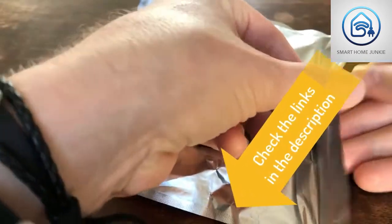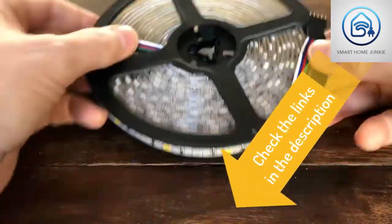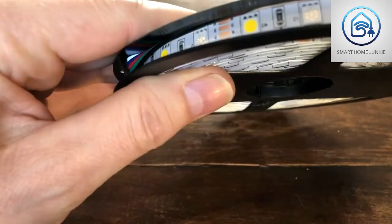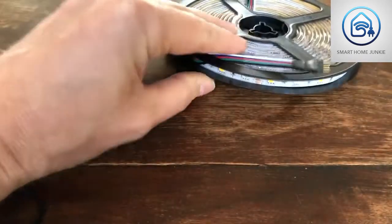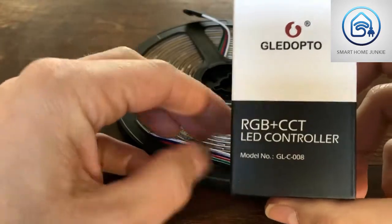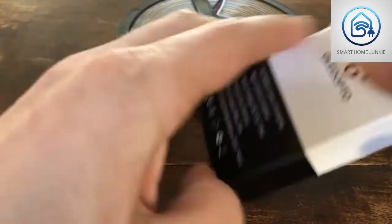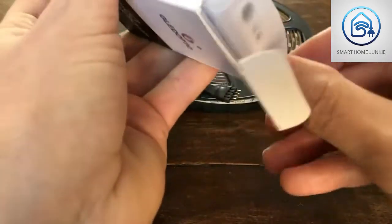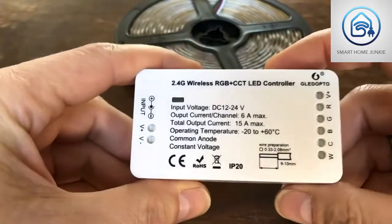I bought some stuff at AliExpress. The first thing I bought was a five-meter LED strip. It's pretty basic, but one important thing is that the LEDs on it are colored and white LEDs together in one strip. Next to the LED strip, we need an RGB LED controller. This controller controls the LED strip and it is a ZigBee controller, so the Philips Hue app will work with it, but other apps that work with ZigBee will also work with it.